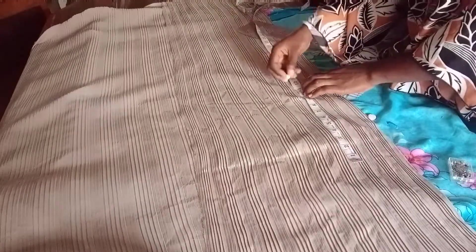Mark nine inches for the hip line and 11 inches for the crotch line — ensure you minus two inches for your band to get these measurements. Nine inches from the hip line, 11 inches from the crotch line, and 20 inches for the knee line. Then just draw out the lines.